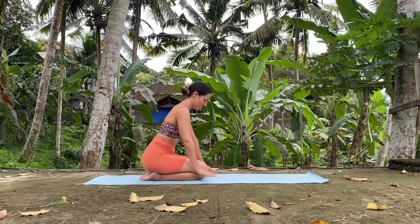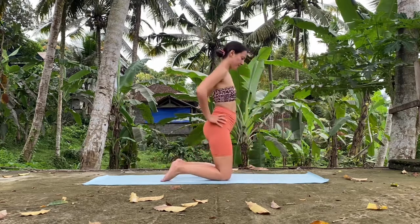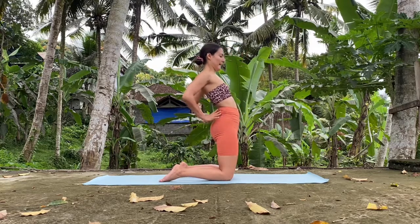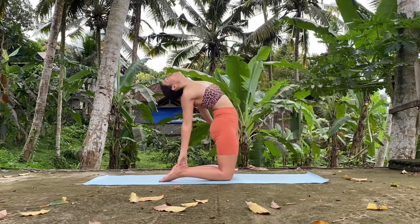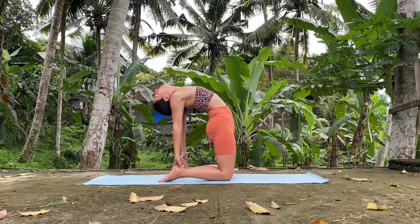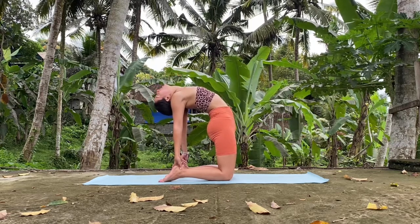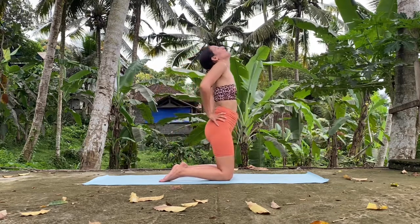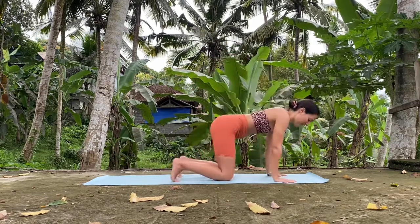And here we're going to take camel pose. Come up onto the knees. You can tuck the toes or not — your choice. Hands on your lower back, push the hips forward. Option one — stay here with hands on lower back. Option two — remember, push the hips forward, open the chest, stretching the shoulders. Hold it. And slowly all the way up, using your hands to support your lower back on the way up.